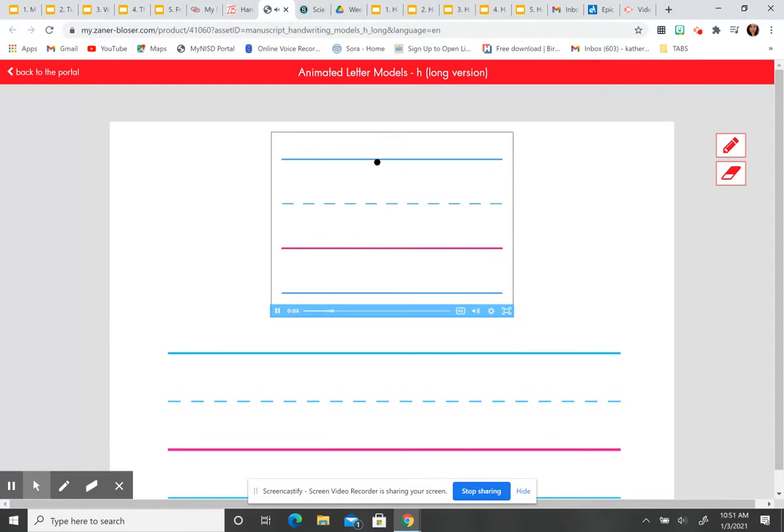Touch the headline, pull down straight to the baseline, push up, curve forward right, pull down straight to the baseline. Lowercase h. She started at the headline, pulled straight down to touch the baseline, pushed back up to the midline, then curved forward back down to the baseline. Her pencil did not come up until she was all done — it's one motion to make the letter h. Listen and watch again.